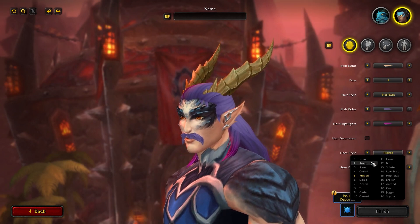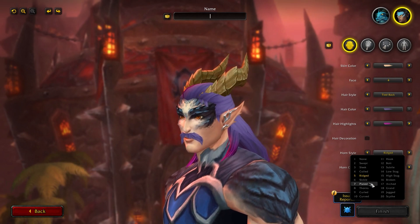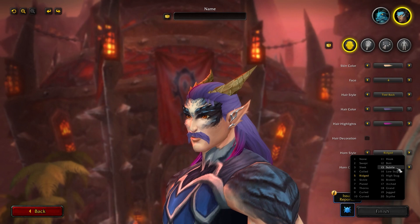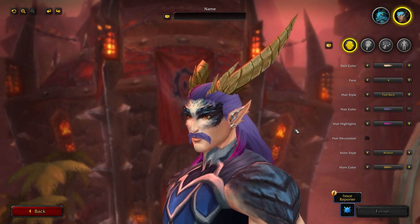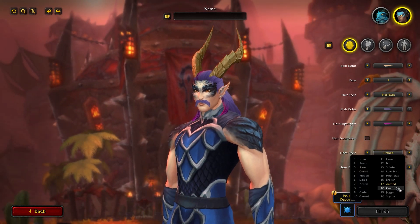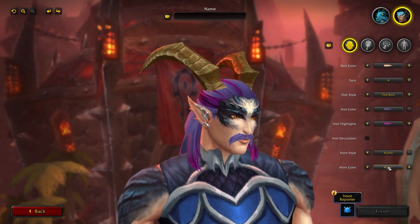Going through the horn options: Swept, Sleek, Coiled, Ridged, Sickle, Plated, Thorns, Curled, Curved, Hook, Bolt — like lightning bolts — Subtle, Low Stag, High Stag, Broken — which is a broken horn, which is awesome — Arched, which is massive and really makes the character big, Grand, which is even bigger, Jagged, and Scythe. You can also choose the color of your horns — the same 15 options as the dragon form, including blue, maroon, and green.